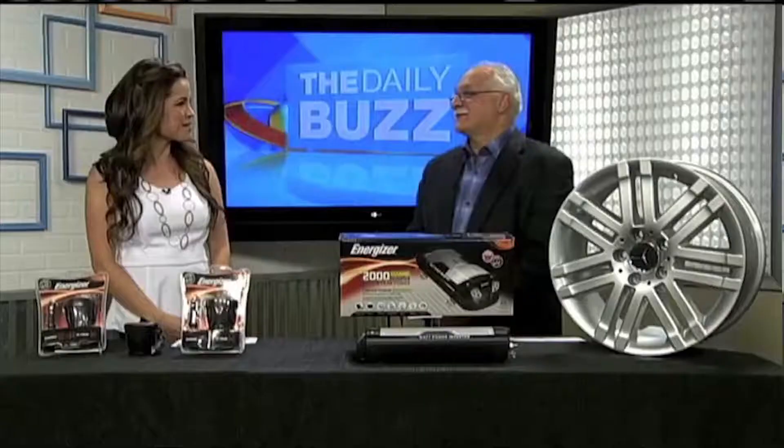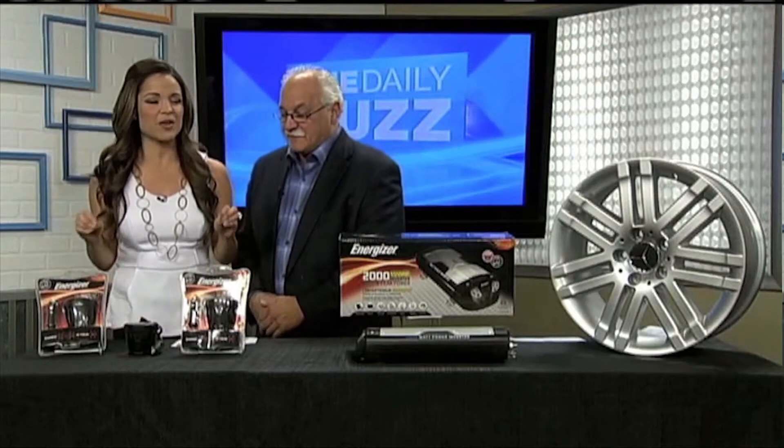For the best of the best tech to make your life a little bit easier, there is one man we turn to. You know his name — it's Dr. Frank. What's up, Doc? Hi, how are you? Good to see you, Michelle. Thanks for coming in.